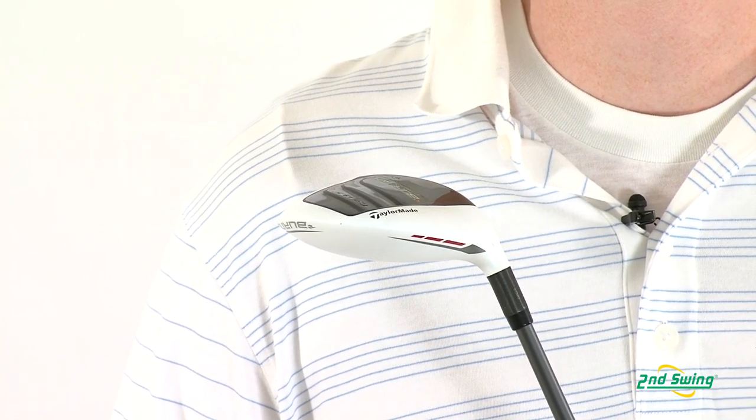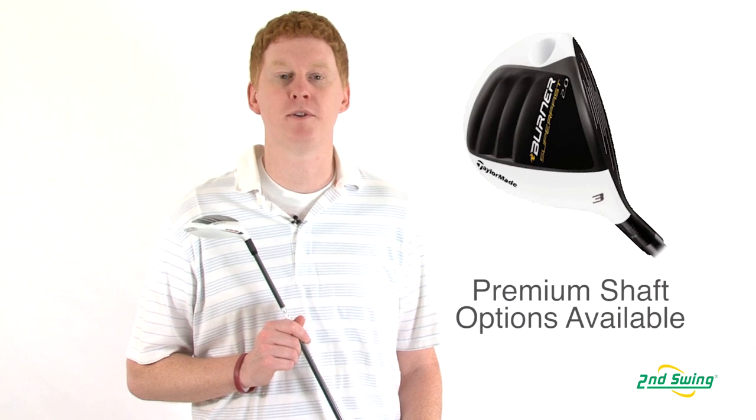And finally, the TP model offers an assortment of premium shafts that will better fit your game. Please visit one of our 2nd Swing locations for a free fitting or online at SecondSwing.com.